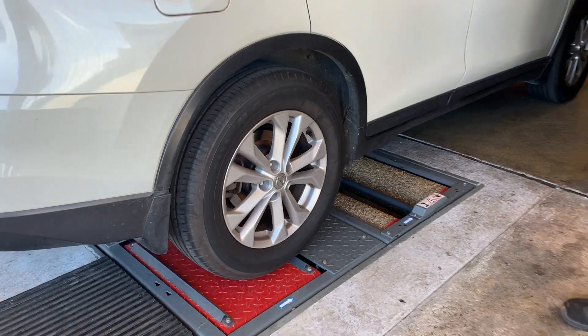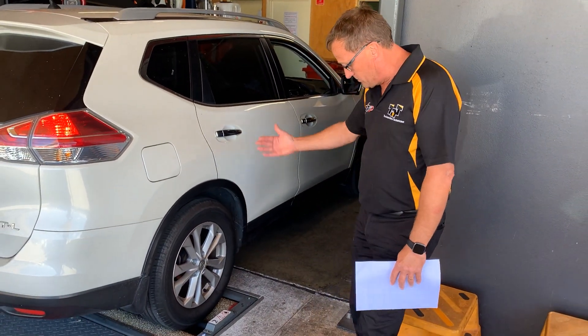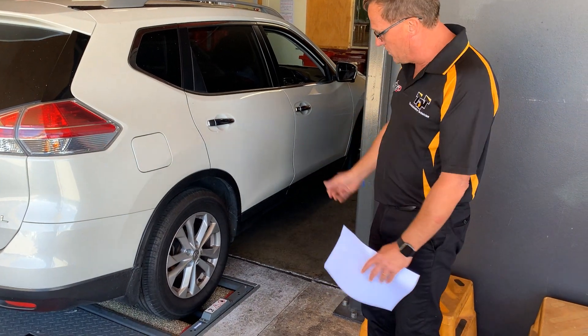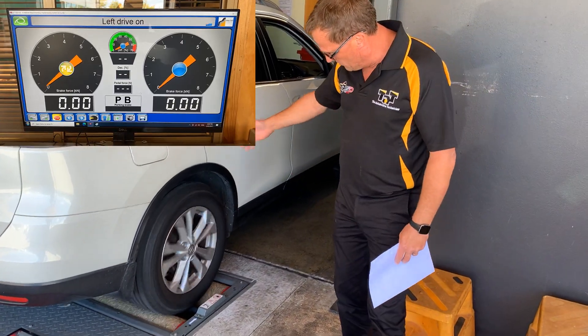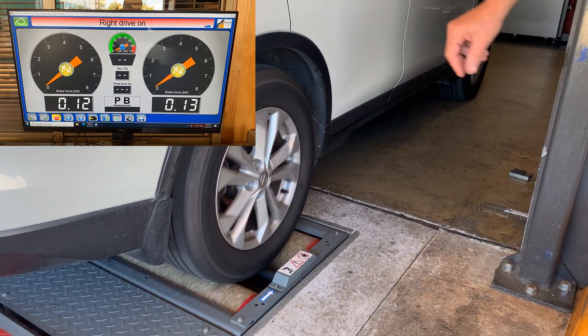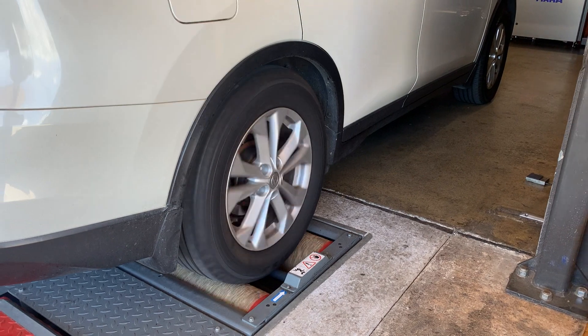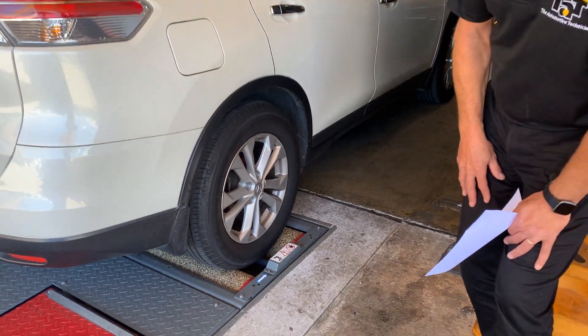We'll then roll through and go into the rear brakes. First up it'll check the actual rear braking — it'll check the roll of the vehicle, make sure that it's all correct. We'll then spin up and do the braking. Last up after that, we'll also check the park brake — whether it's an electric park brake or a mechanical hand brake — and compare that as well.